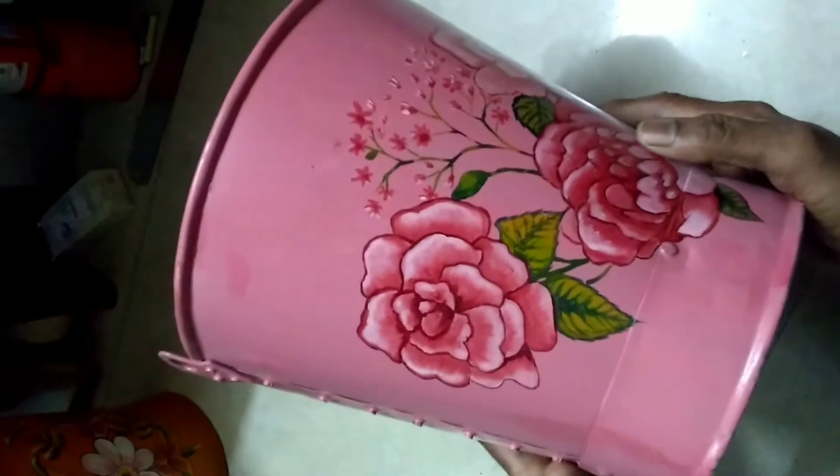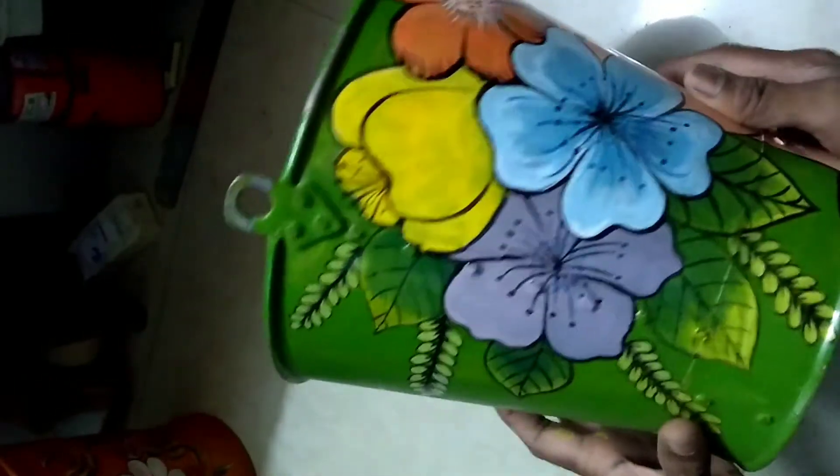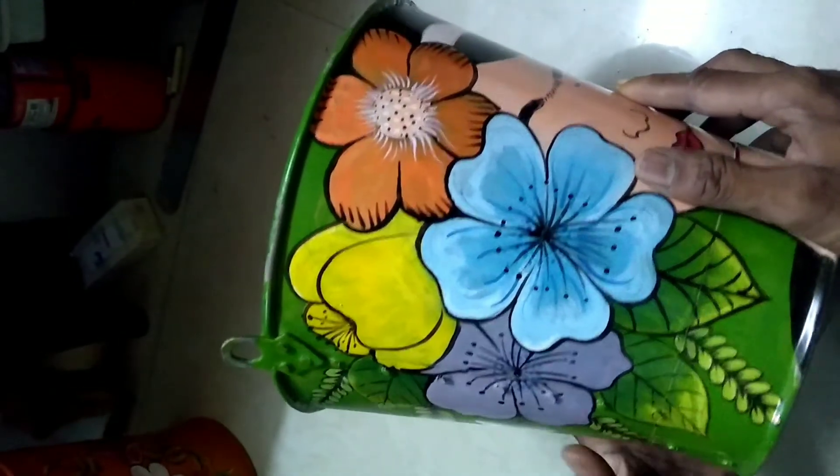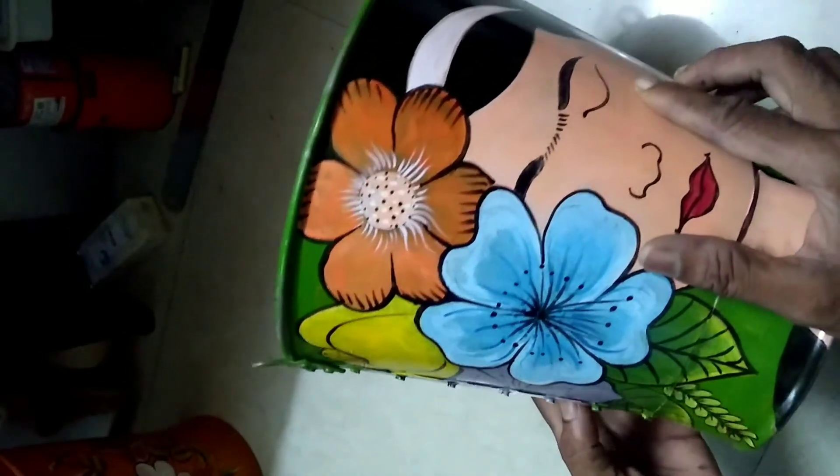We are going to add a little blue color and add a pink color. With a pink color, blue color. The green color is going to add a little blue color.